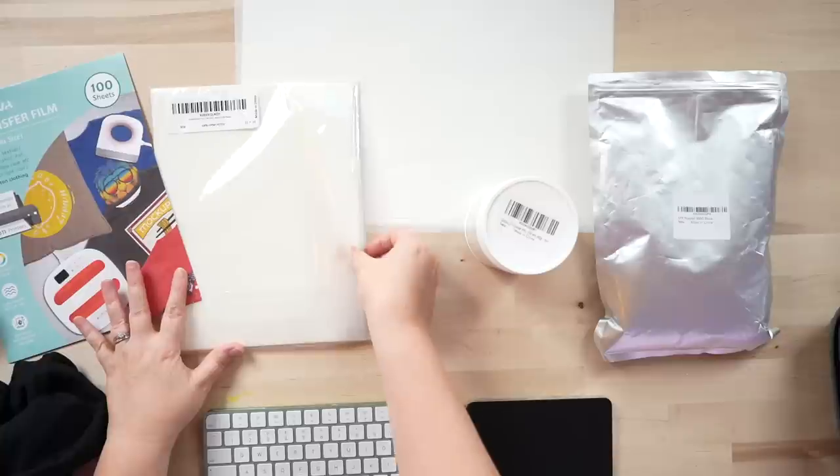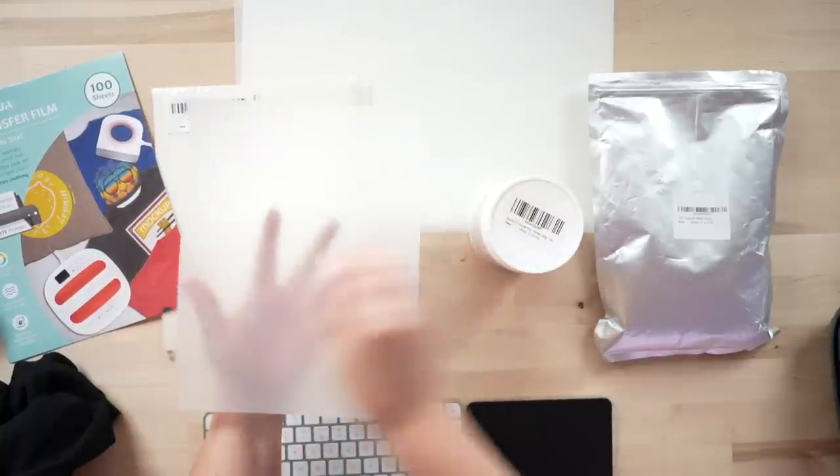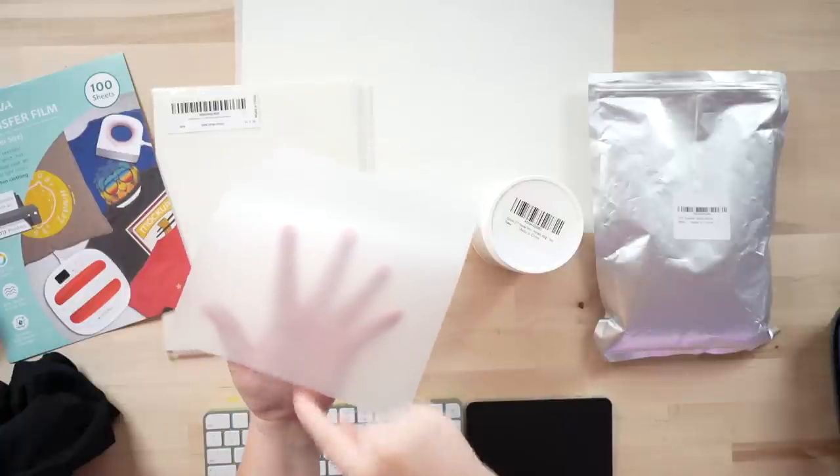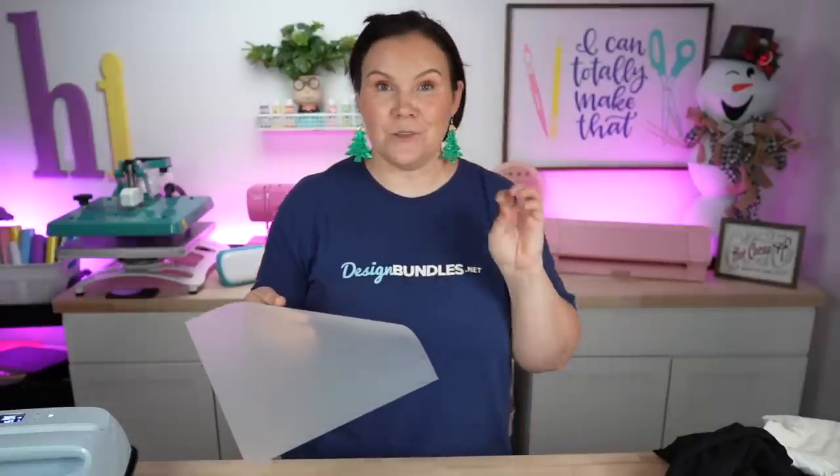The film should look milky/glossy on one side and matte on the other — you print on the matte side. A recent question: can you reuse the film? With sublimation it leaves ink on the film, so you cannot reuse it. However, with an actual DTF printer the film comes out clean, so if you knew someone with a DTF printer and could get their scrap film, I think you could reuse it.